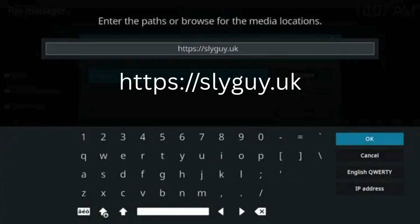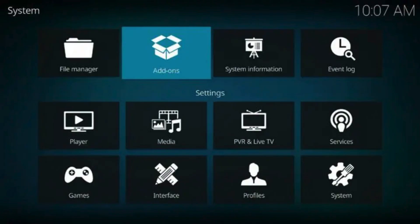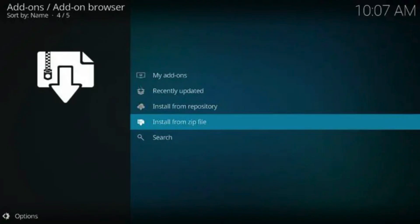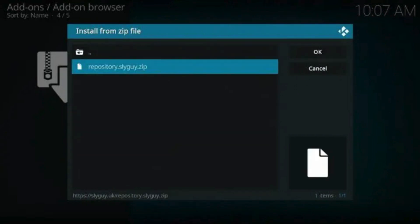If you need to pause the video, do so now. Type 'Samsung TV Plus' or any other name you would like to identify this source as, and click OK. Click the back button on your remote until you are on the system screen, then click Add-ons. Click 'Install from Zip File.' Select 'Samsung TV Plus,' or whatever you named the media source in the previous step.